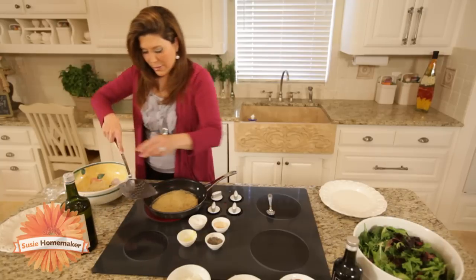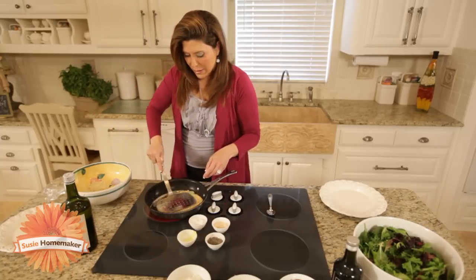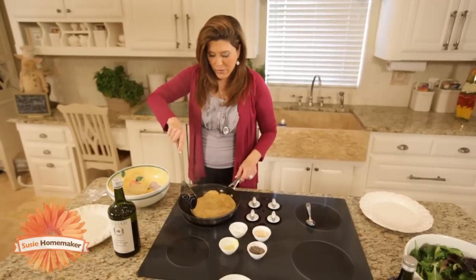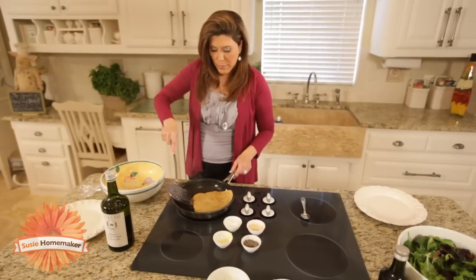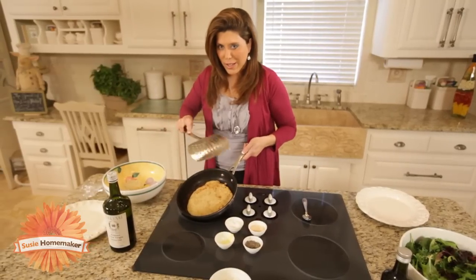We're going to go ahead and move this out of the way — it's almost ready. You want to be sure to have a plate ready so you can put it on the plate. You're going to want to leave it cool once we get it on the plate. Now you can turn off your heat; we've cooked it on high and we're just going to flip it one more time.